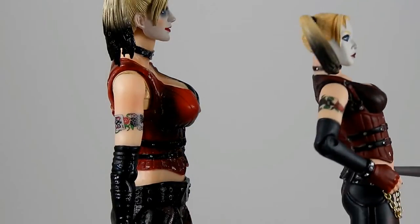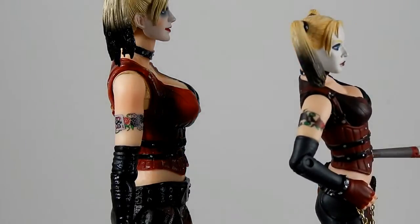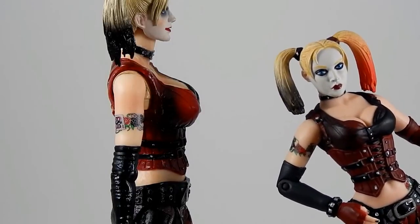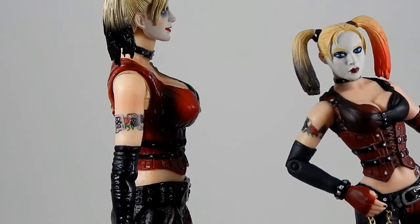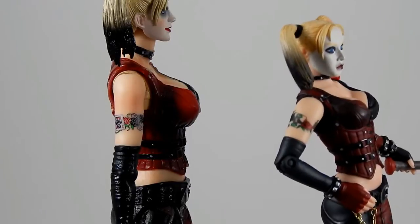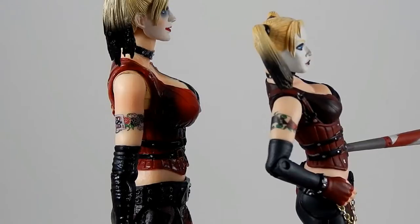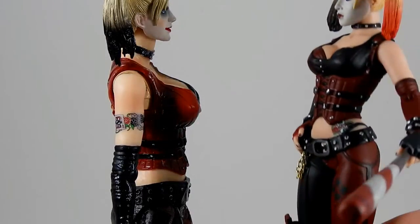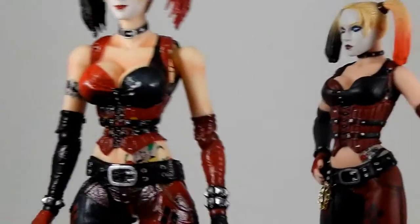Let's do another comparison with the DC Direct figure — you can see the difference in the detail on the tattoo. The DC Direct is alright, pretty good for its size, but it's nothing compared to this one.